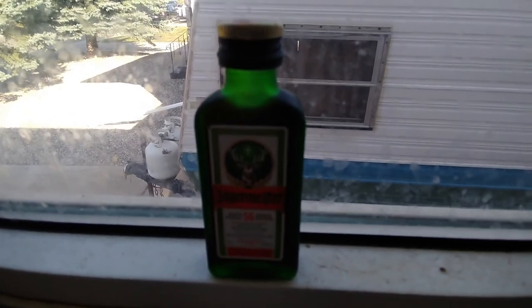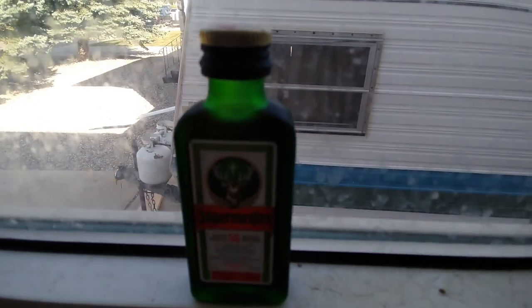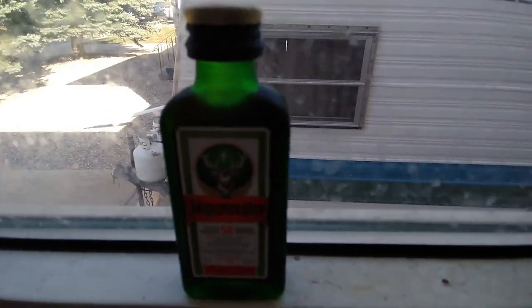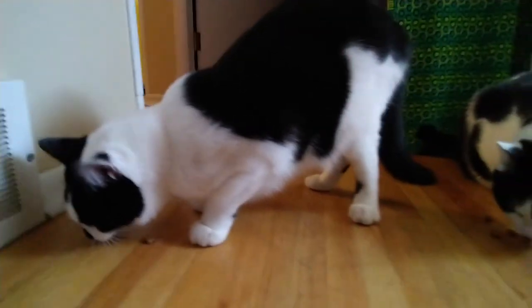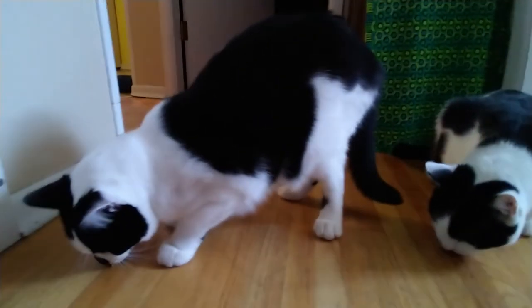Now before you chop down a tree I always like to get a little bottle of the old Jagermeister there. Gives you a little bit of the lumber juice to keep the juices flowing. Bottoms up, that's what I always say. These guys here are the supervisors so they're just getting in their lumber snacks.